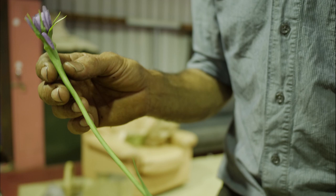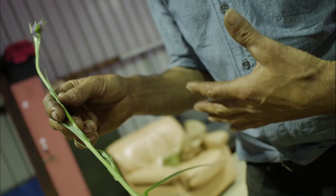A bit like Jerusalem artichokes, they can make you a bit gassy because they've got inulin in them. To ferment the roots, to make a pickle, helps digest the inulin. But they are really delicious vegetables — I've got them naturalized in the garden.